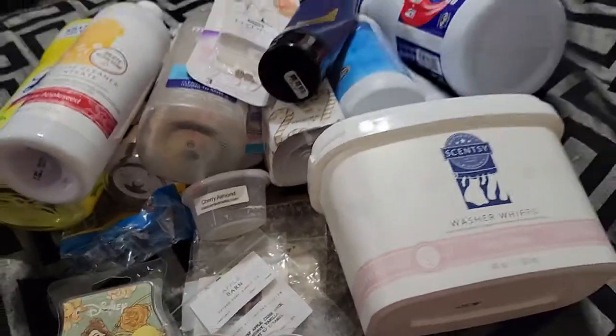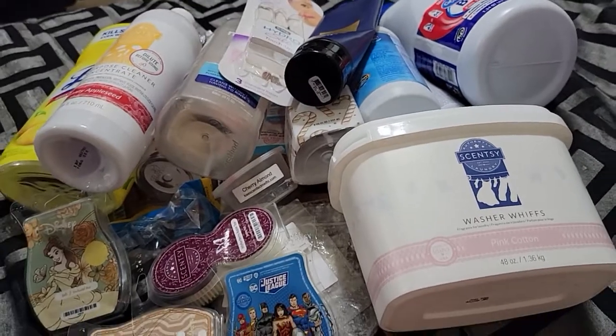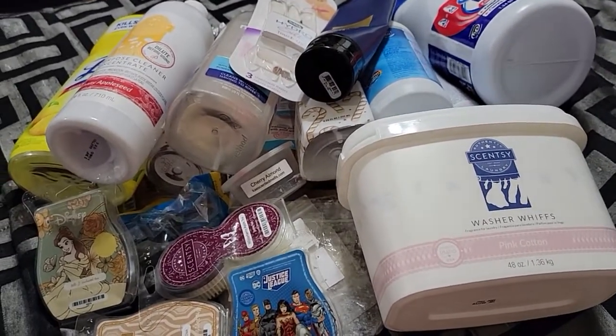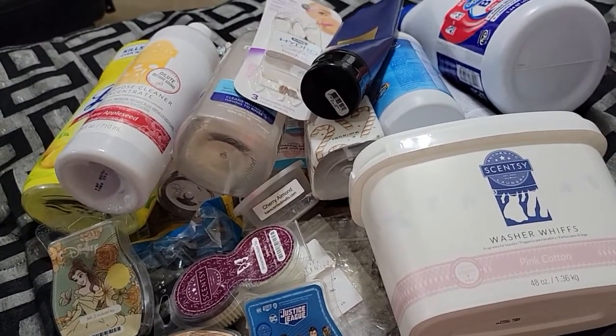So anyway guys, that is my empties. I hope you enjoyed it. If you haven't already, please don't forget to hit that subscribe button. Thanks so much for watching. Bye!